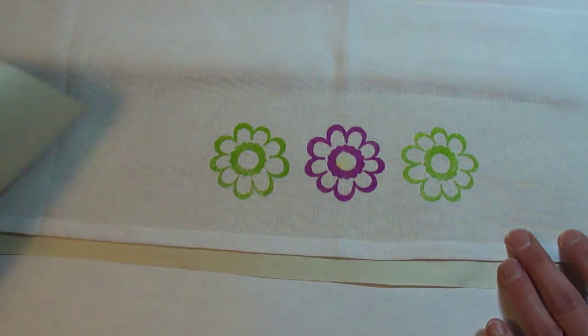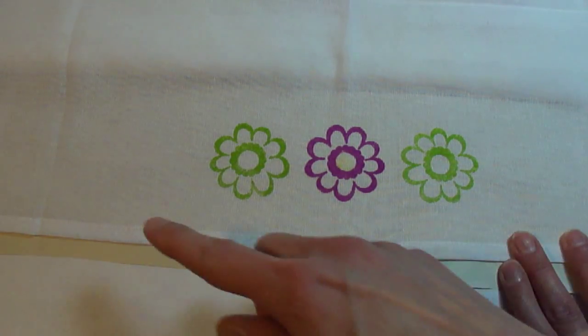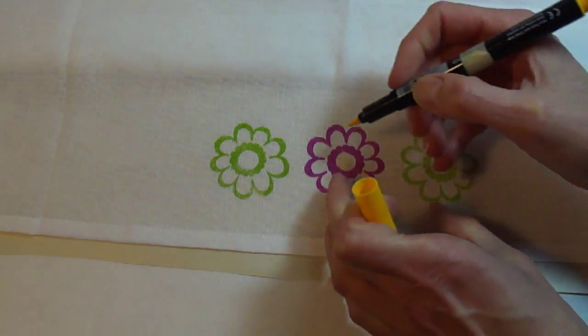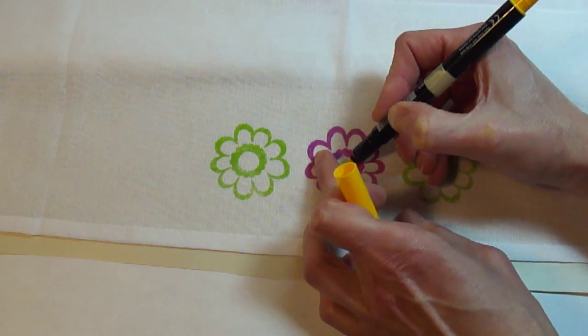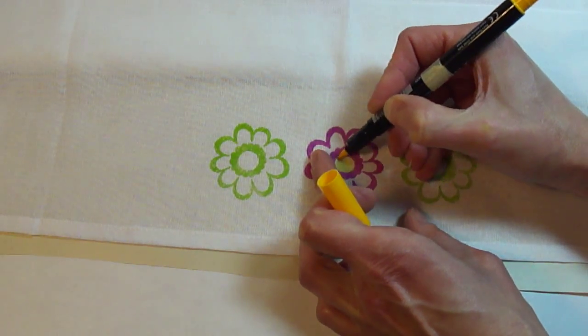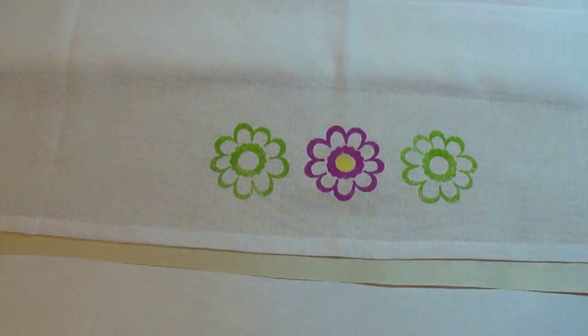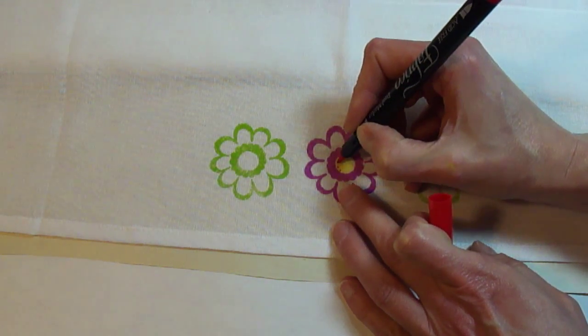Then remove your paper and you can keep alternating stamped inked color images across the border of the dish towel. Then using a fabric marker, I've colored the insides of the flowers. Here this one I'm doing in yellow and then adding some decorative dots with a dark orange.